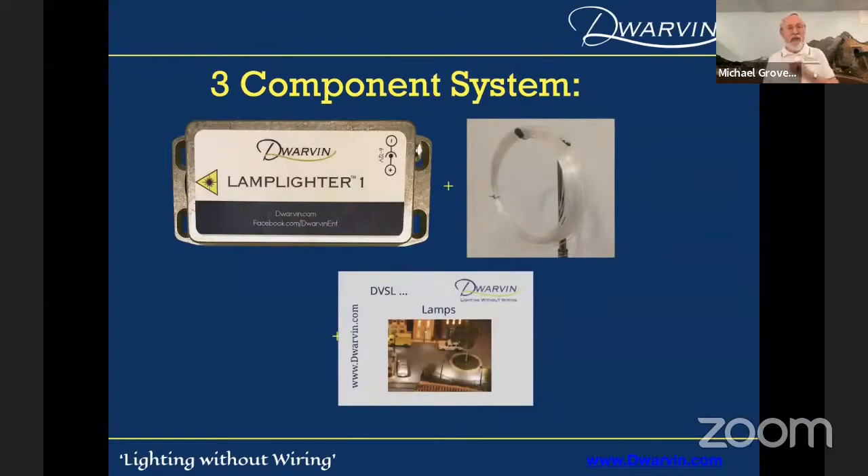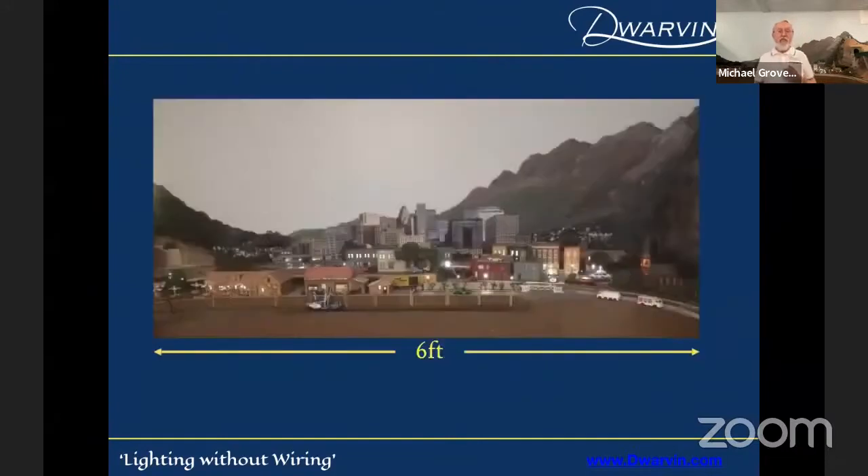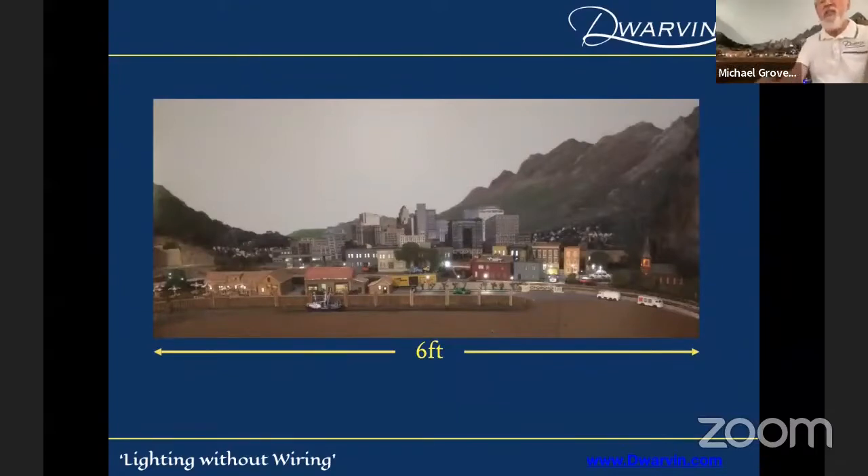Ultimately I describe it as a three-component system: the lamplighter, the fiber, and if you want, lamps. It's as simple as that — and that's why I reacted to the Woodland Scenics approach, a beautiful approach but it didn't suit my needs because I want a lot of flexibility and fun. There's part of my layout right behind me. I don't think you can really see it very well, but I've got a whole lot of lights. That's a picture of it — about six feet, with about 100 different lights in buildings, streetlights, you name it. This is my test bed.